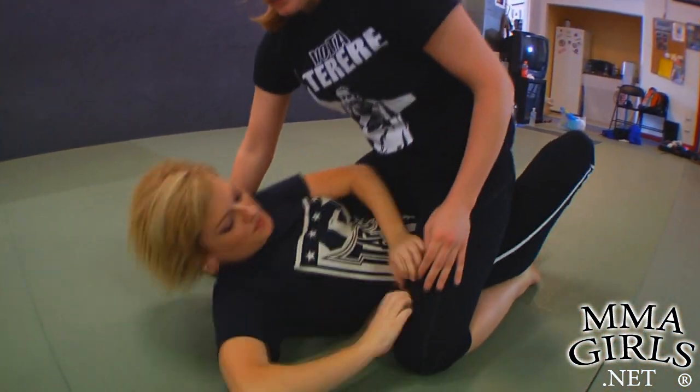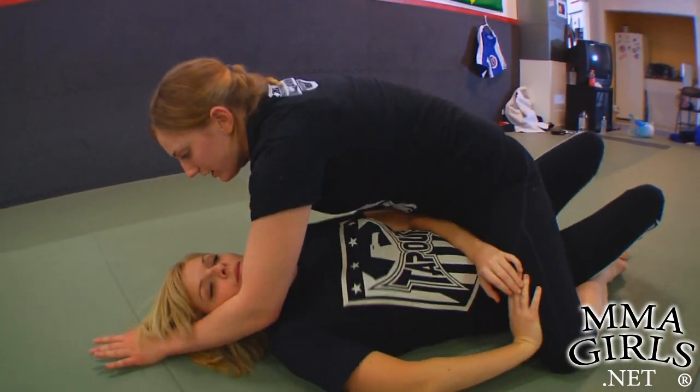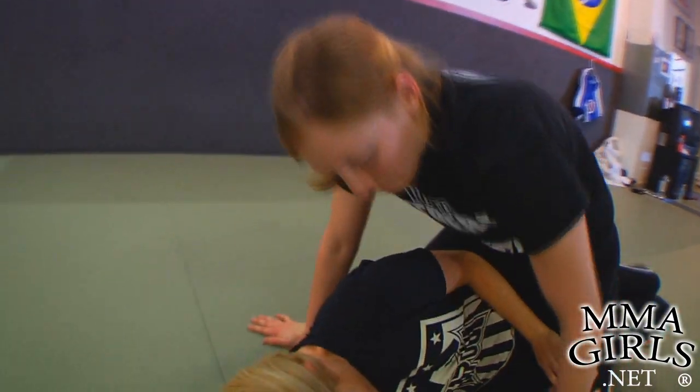As Joanne starts to get on her side, there are a couple of initial things I can do. You want to cross face to get your opponent flat. Be nicer with the training partner — if she's on her side, I'm going to peel the hand.